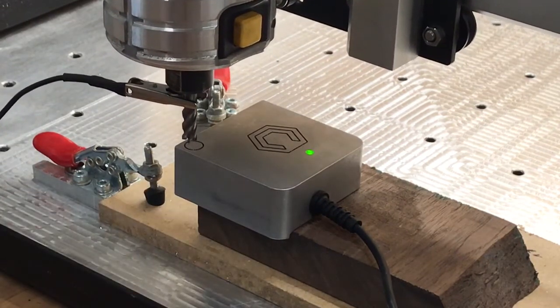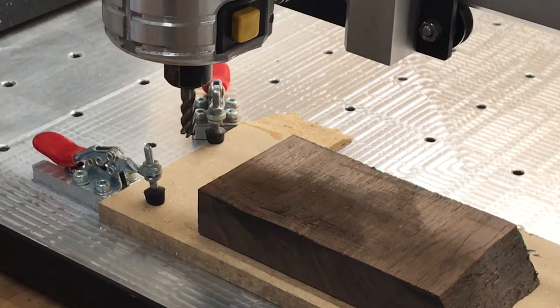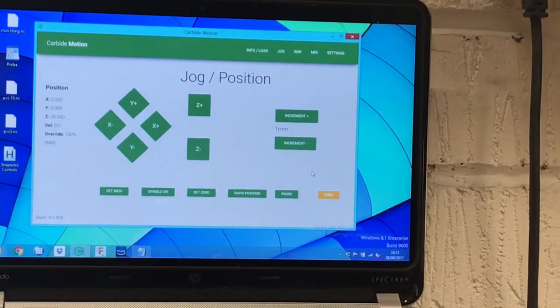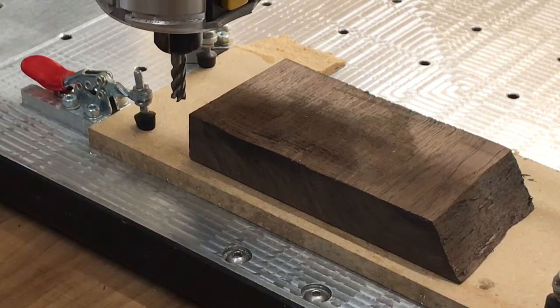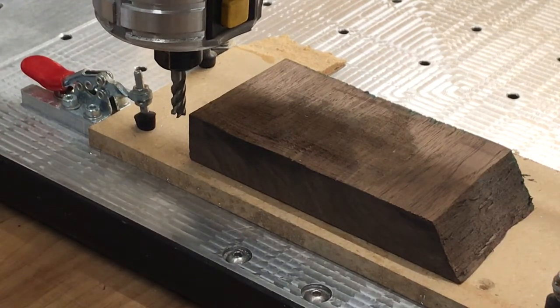Right, so now it's done its probing. We're going to remove the plate, put that to one side, and remove the alligator clip. If we zoom back in on Carbide Motion, you can see that X and Y are now at zero, and Z is at 28 — so it's gone 28mm above the workpiece. If I zoom back to the workpiece and move the cutter down, we can see where it's ended up. I'm just moving in millimeter mode using my joypad, and it's now set that as zero.